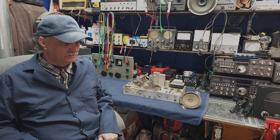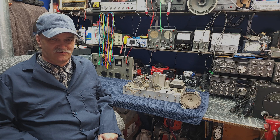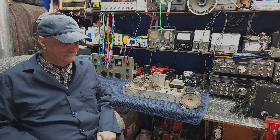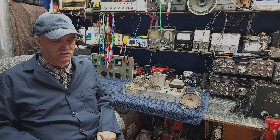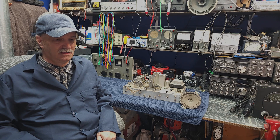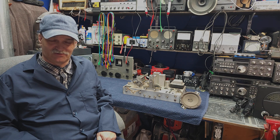In our last video, we did a step that I call an initial assessment. We look at the radio and we make sure that none of the key components are broken or missing. We tested the power transformer and confirmed that it is reasonably safe to move on and begin restoring the radio.